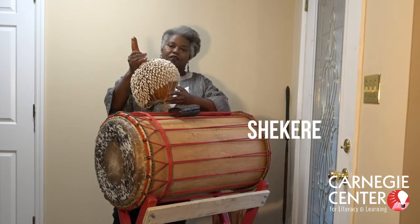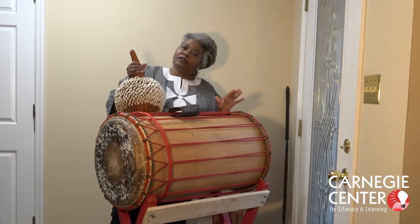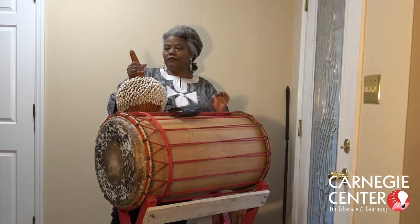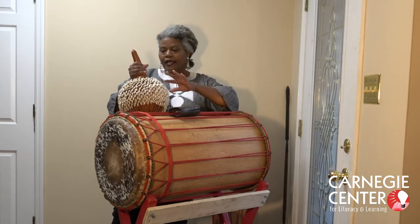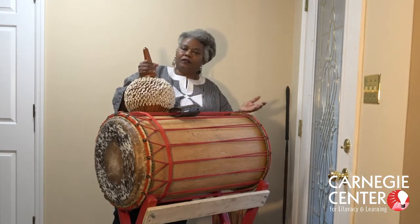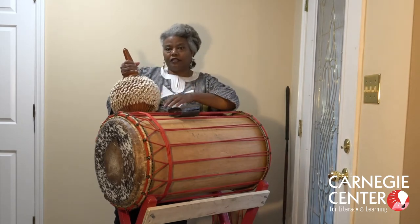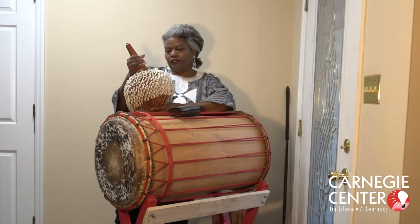This is the shekere. It's made from a gourd. Again, all these instruments are from West Africa. One of the things I really love about the shekere is I found out many years ago that gourd instruments are very popular here in the United States — and in Kentucky, in fact, there's a direct connection to this type of instrument to West Africa.